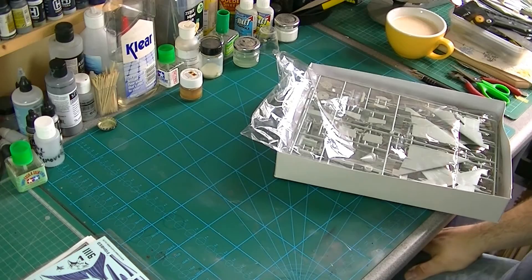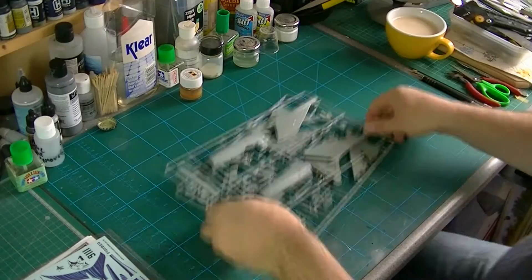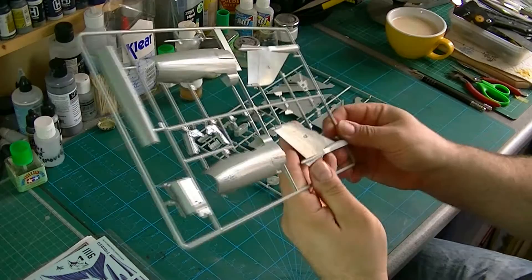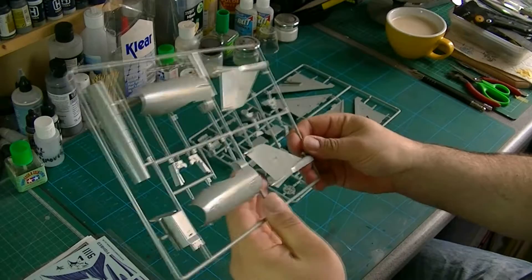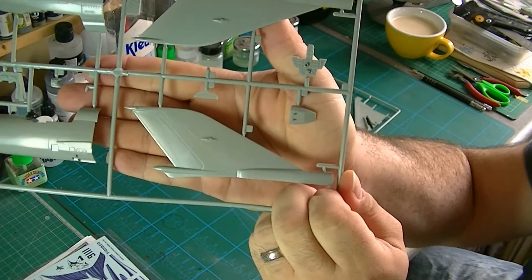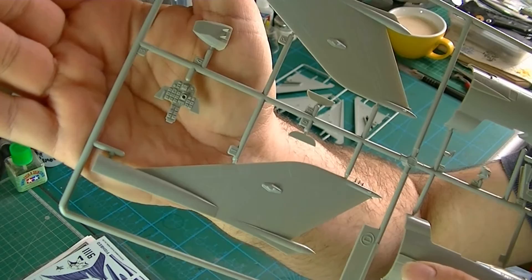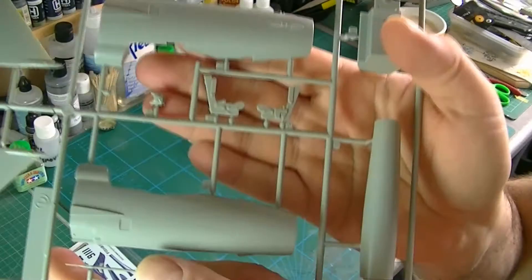There's one slight technical glitch — I managed to run out of memory on my memory card, so we've got the first part recorded and we're cracking on from here, at the stage where we're looking at the actual parts. First bit: the fuselage, or at least the front part of the fuselage and the tail. It's nice actually — we've got no flash and very fine recessed panel lines. There's also some riveting. All looks good. There's the instrument panel — looks pretty good, quite detailed.